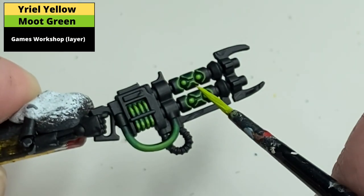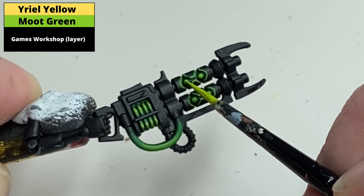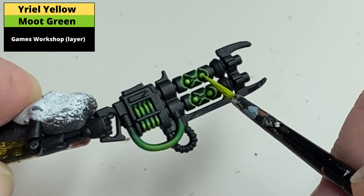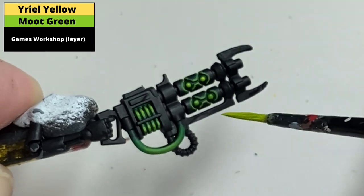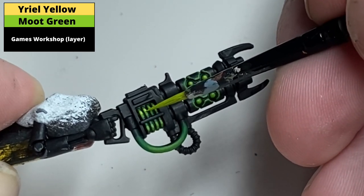An additional step you can take is to use a mix of Uriel Yellow and Moot Green to paint a smaller area on the orbs and a smaller area on the centre part of the power coils. It doesn't add a huge amount to the effect, but makes the transition a bit more subtle. Also, in the middle of lockdown — what else are you going to do?